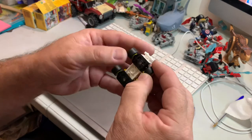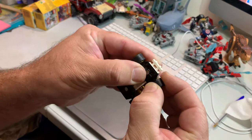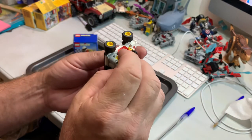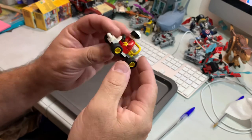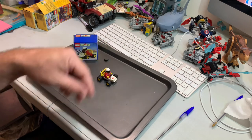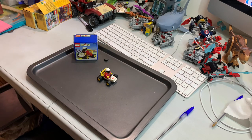Cool little set — probably also came as a poly bag — but that's what it is: 22 pieces, one minifig. The wheels snap in like that. Alright, pieces are falling off everywhere! Thanks for watching and we will catch you next time, bye.